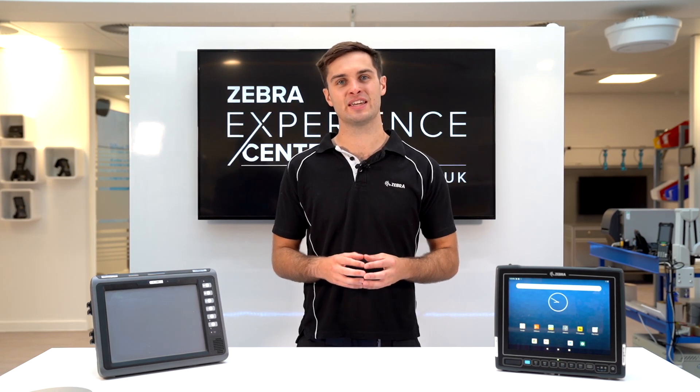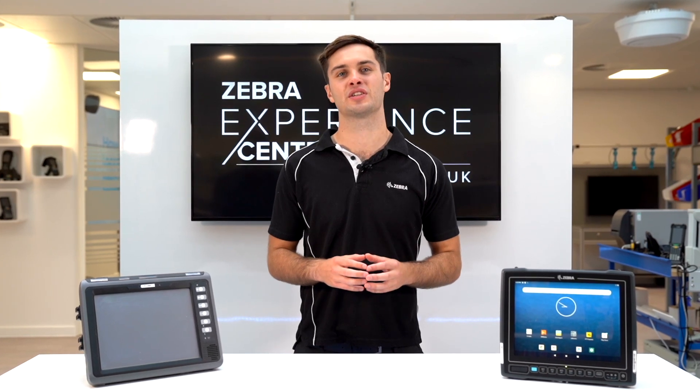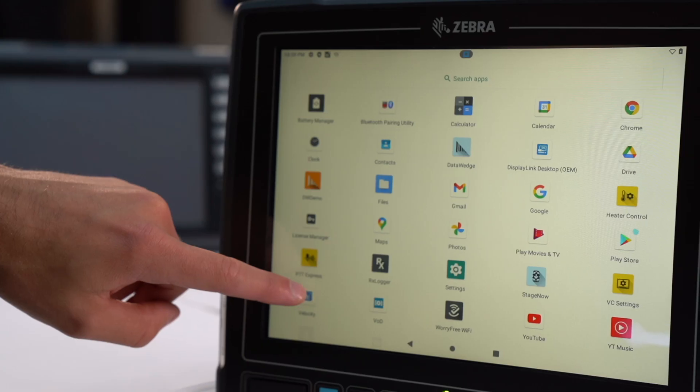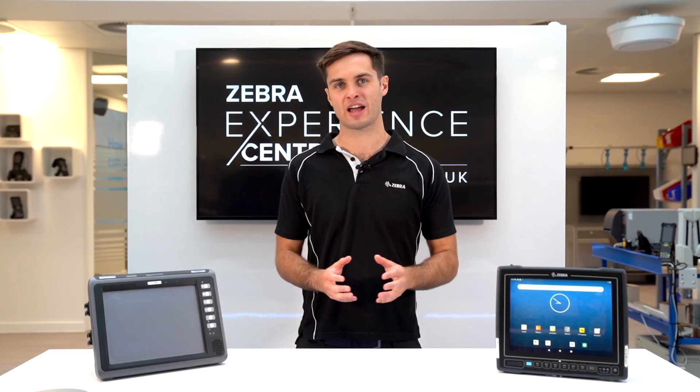To help make Windows CE to Android migration even easier, your customers won't have to change the experience they have in place today, with Avanti Velocity pre-loaded and pre-licensed. This means that you can run the exact same terminal emulation green screens right out of the box.